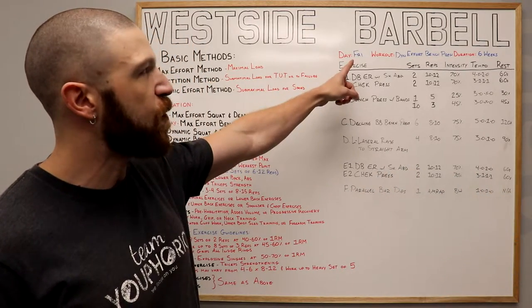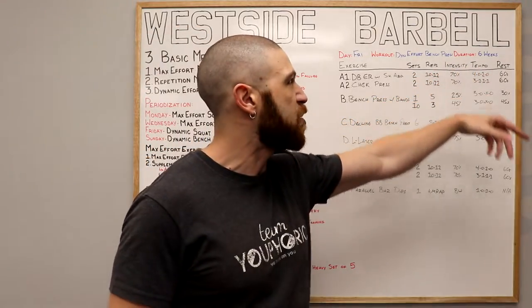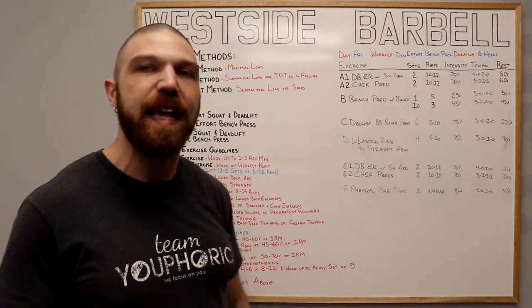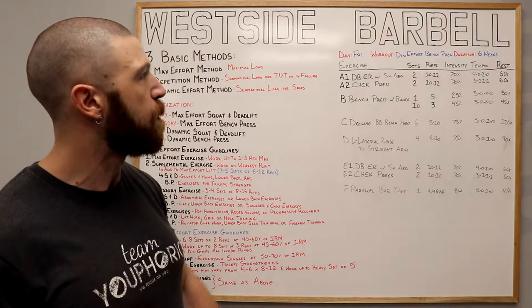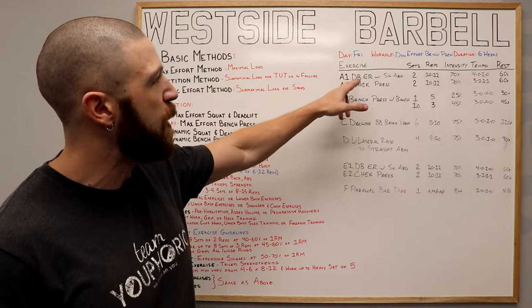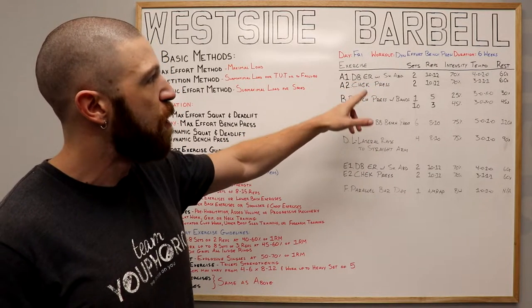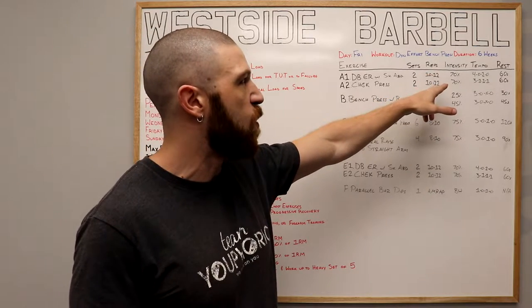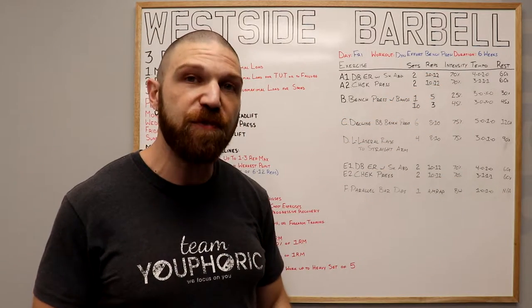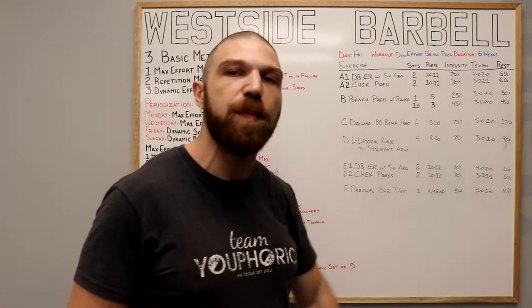This is your Friday workout — the Dynamic Effort Bench Press workout — and it lasts six weeks. Your first two exercises are your warm-up and cool-down. We're going to be supersetting the dumbbell external rotation with the shoulder abducted to 90 degrees with the check press. For both, we're doing two sets of 10 to 12 repetitions using 70% of your one-rep max, with 60 seconds of rest between each set.